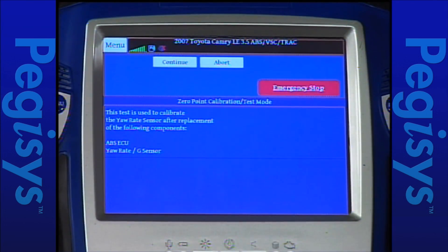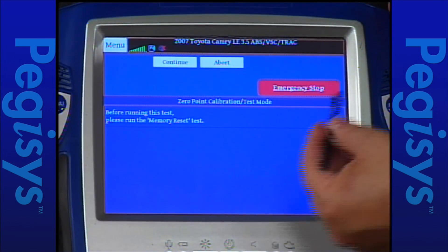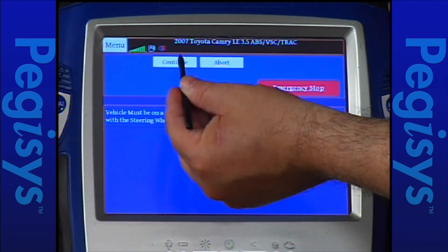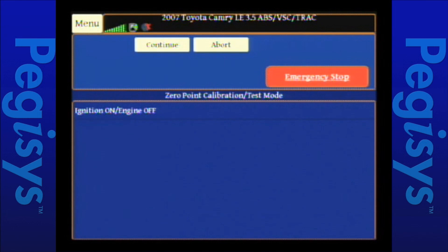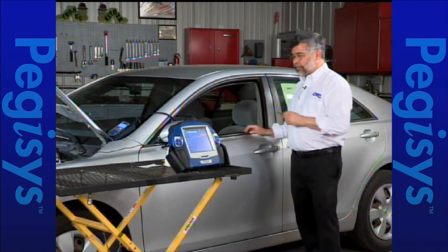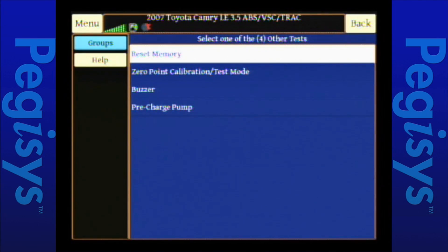Up comes the same set of instructions telling you that you're going to do the zero point calibration. I'll tap on continue. The vehicle must be on a level surface, steering wheel centered, in park. The key is on. I'll tap on continue again. Now it says we are ready to do the test — when the ABS and vehicle light blinks, the calibration is complete. My light's blinking — my calibration is completed. I'll hit continue and we're back to our test menu.